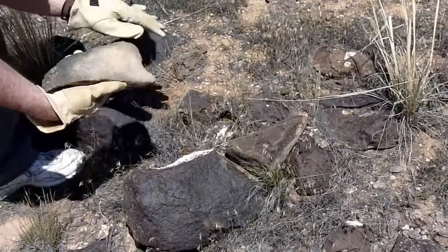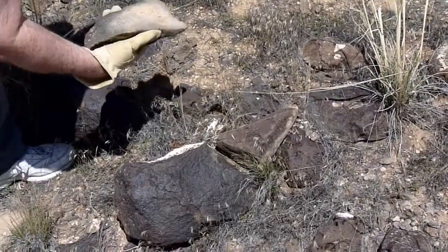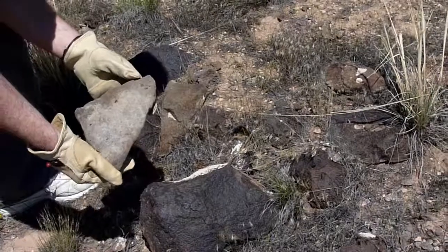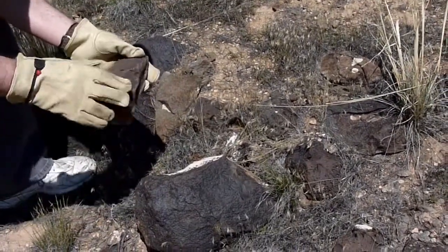This is not dirt — that's the original color of the rock, which was a light tan. Here's another one that shows a lighter color with the desert varnish on the top.